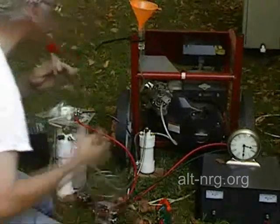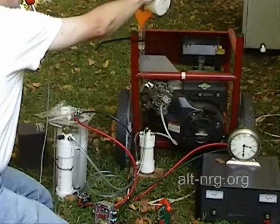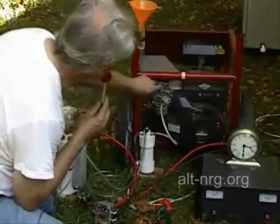42 seconds — wow, that definitely was not as good. So I am able to leverage the benefit of the HHO by running it a little bit leaner. That is for certain.